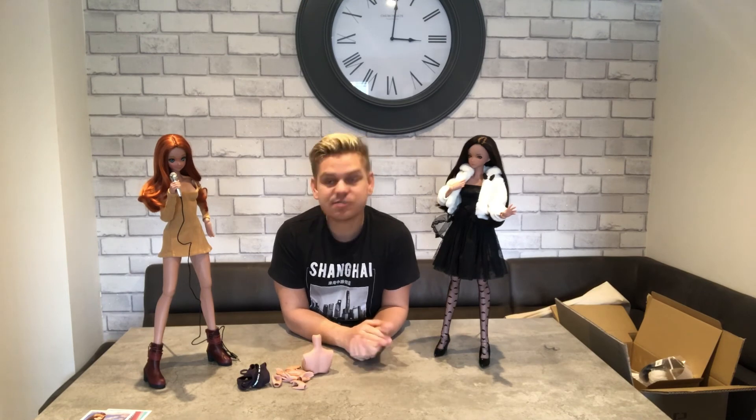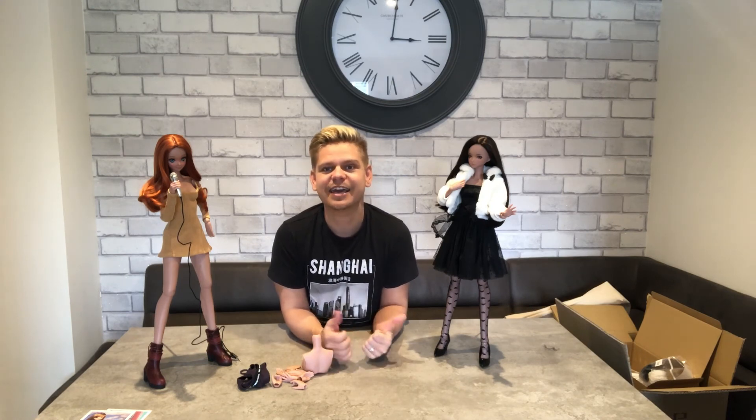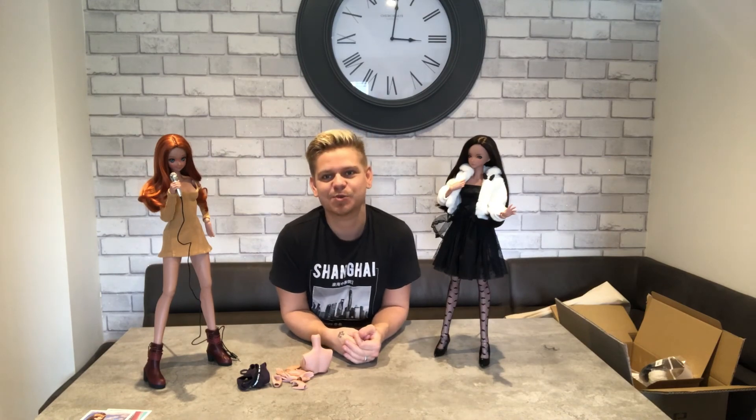But guys, thank you so much for watching this review. I hope you've enjoyed it. If you are a Smart Doll collector, keep collecting — and also, why not do a review and show us what you've got.